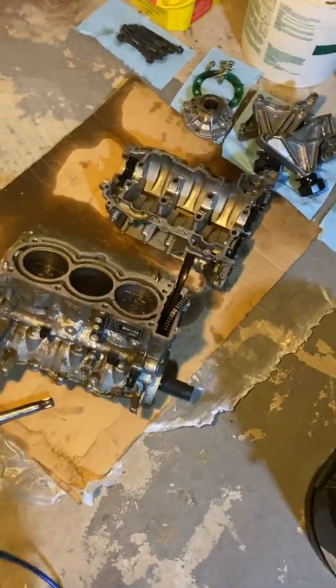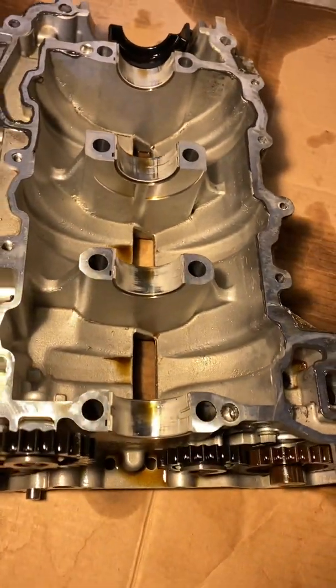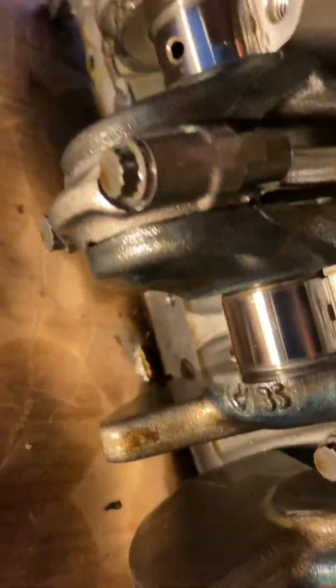It's not too bad — this bottom end looks really good. There wasn't metal in here or anything and it looks pretty clean. The driveline looks good too.